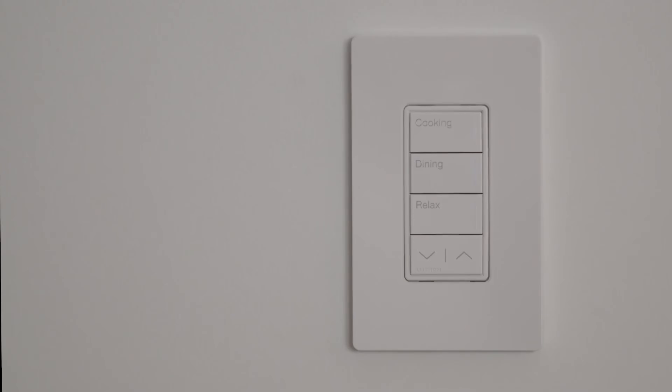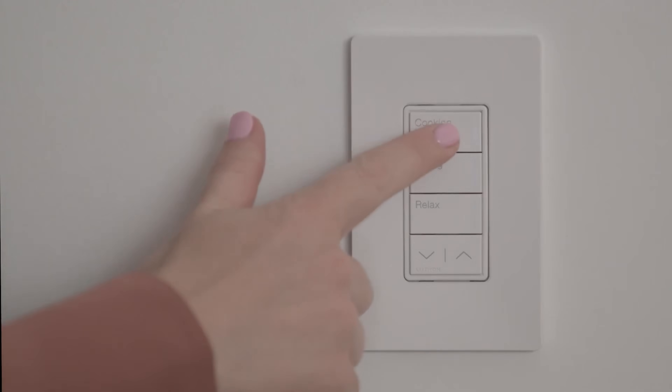The Lumeris Tape is purpose-built to work with RadioRA 3 and HomeWorks QSX systems, so all control is done in the Lutron app with no additional gear or programming needed. That means customers' current scenes and schedules can be integrated with Lumeris Tape.